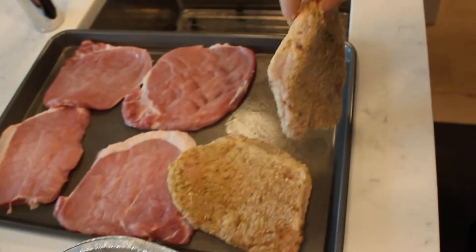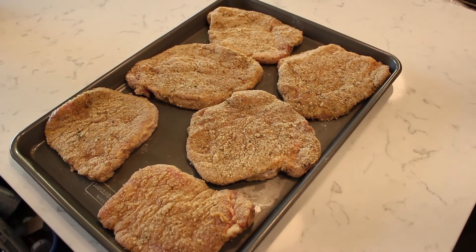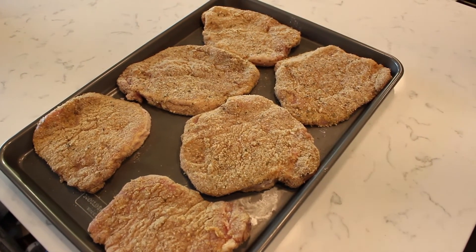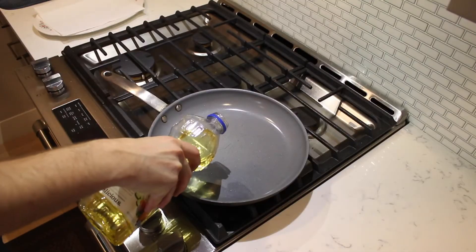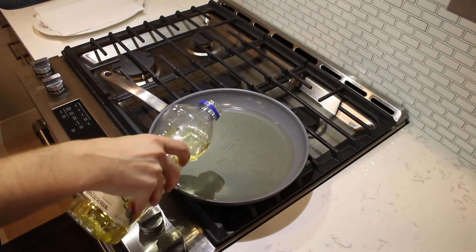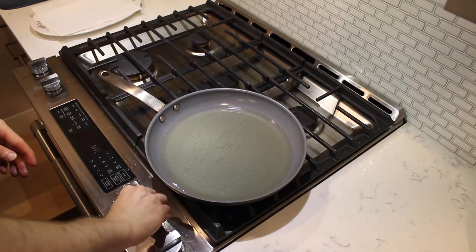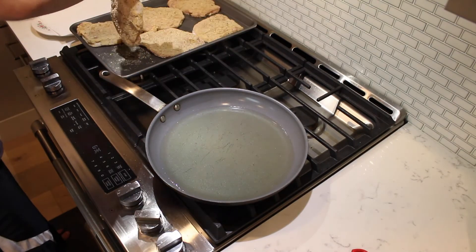Lay out the breaded pork pieces on a tray. Fill the bottom of a large frying pan with some vegetable oil. Turn the heat on medium-high and heat the oil to 330 degrees Fahrenheit.